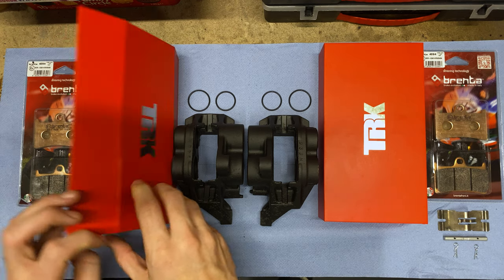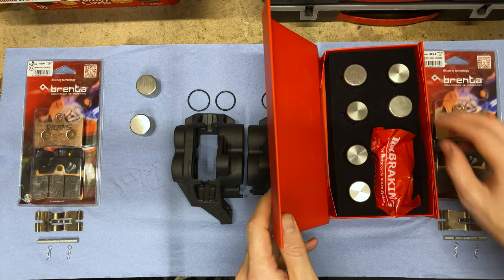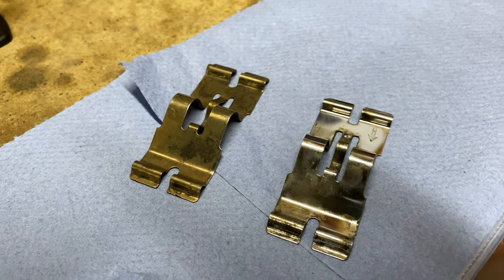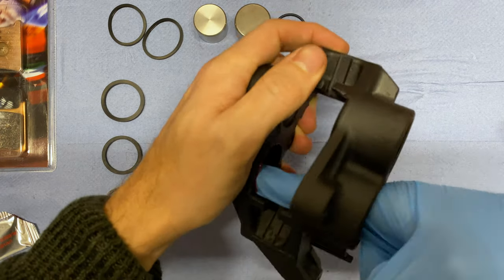The calipers are back with fresh Cerakote — thanks so much to Lewis at Stopping Power UK for an amazing job. I've also got a shiny new piston and seal kit. I put a good amount of rubber grease in the seal roots, then fitted the new main seals and dust seals.